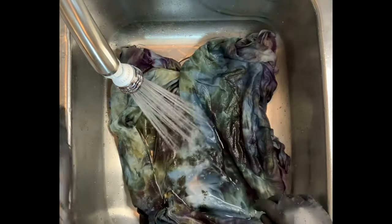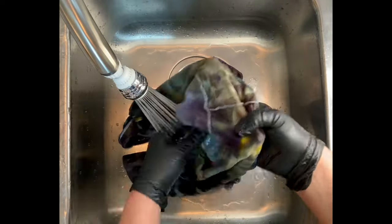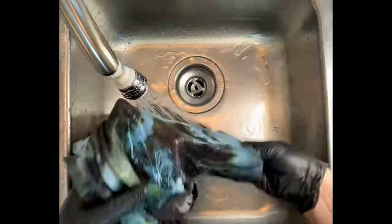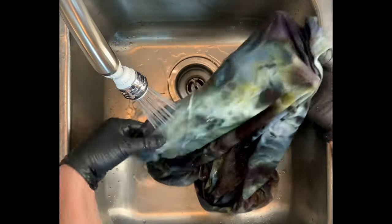For the rinse out, you want to start by using cold water — that's going to rinse away any soda ash that might still be reacting within the fabric. Then increase your water temperature up to hot and rinse until the water runs pretty much clear.